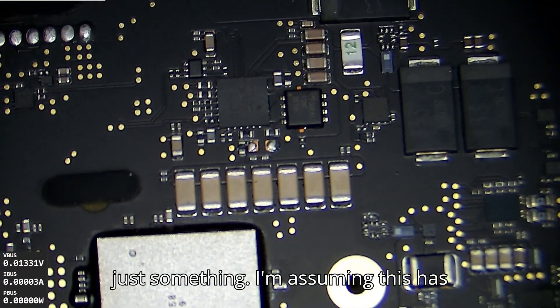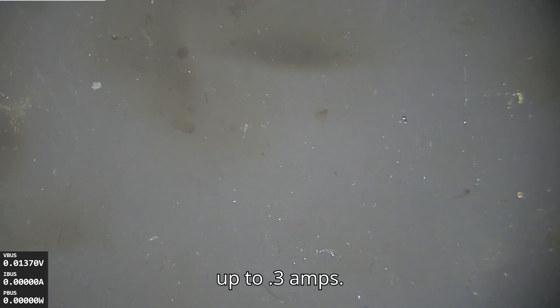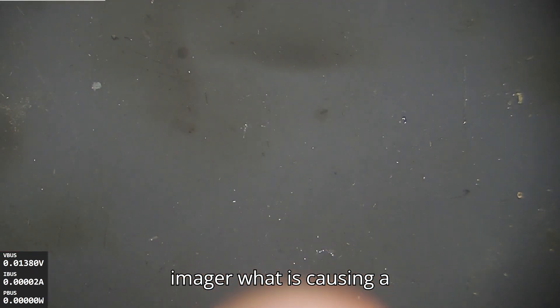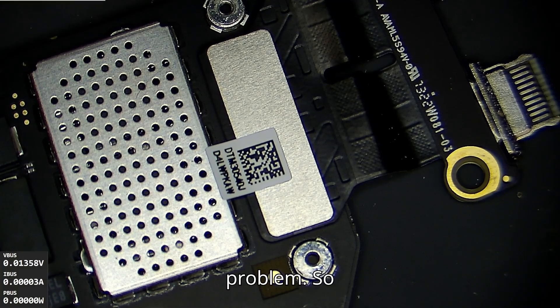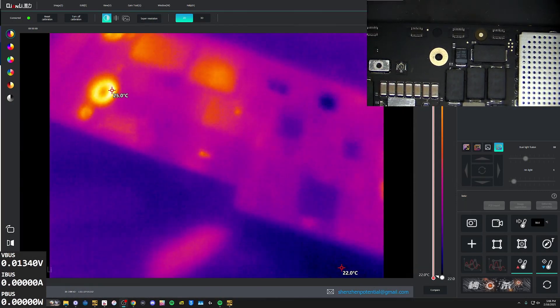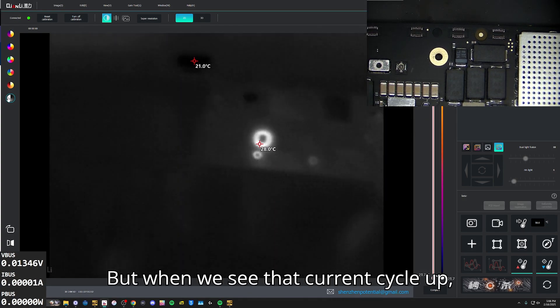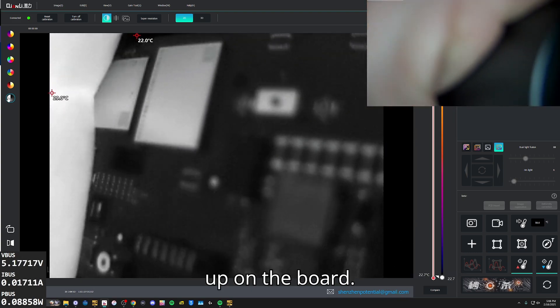So we've dusted this out — dusted out the back side of the board. Going to get the chassis out of the way. We had a mess back here, and I'm assuming this has a short on 3B3 AON or 3B8 AON or something. We're spiking up to 0.3 amps. I should be able to see on a thermal imager what is causing our problem, and when we see that current cycle up, I'm assuming we'll see something lighting up on the board.